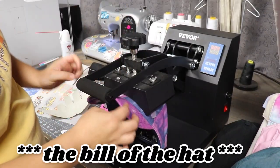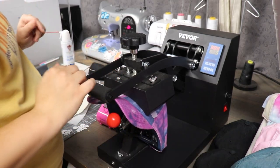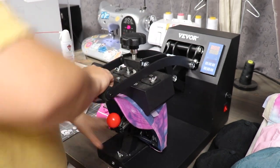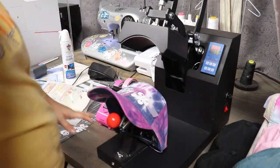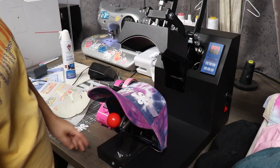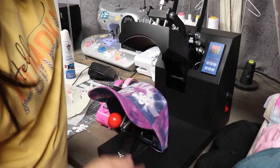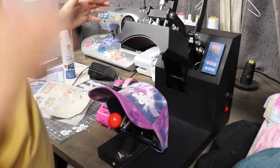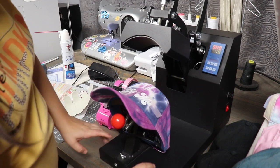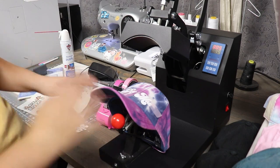One thing about this heat press though — the brim kind of gets stuck where the handle is, and I kind of hurt my finger a little bit. I also need to attach the heat press somehow to my table, because when you lift it up, it kind of goes up with it. It's definitely not a heavy heat press where it will stay in position — it will move around. If you're able to somehow attach it to a table so it doesn't move, I totally suggest doing that.